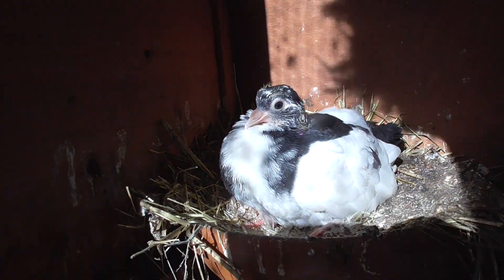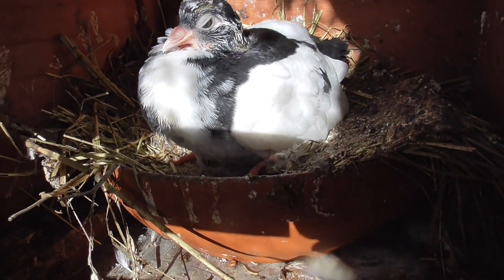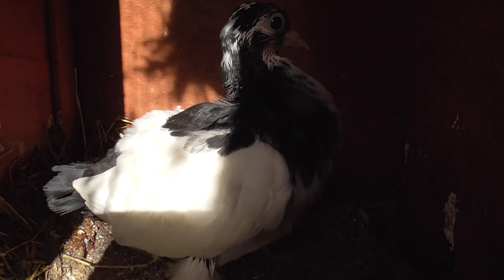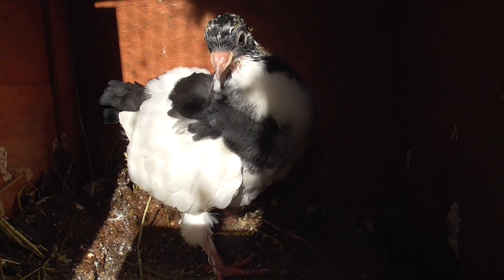Then I'll show you the other babies down here. This baby is, I think, one of my favourites because it's got a really small beak.